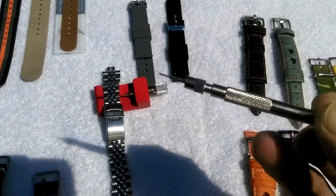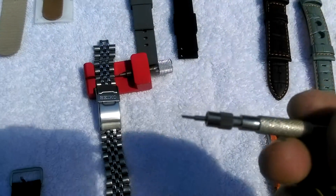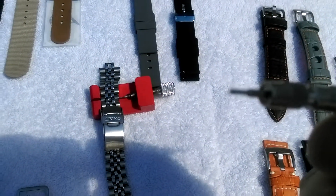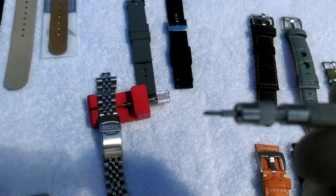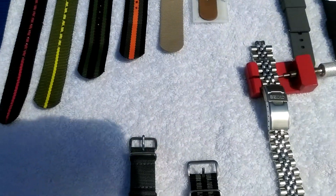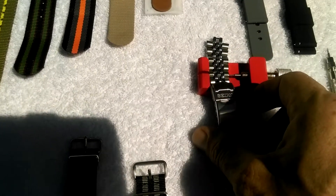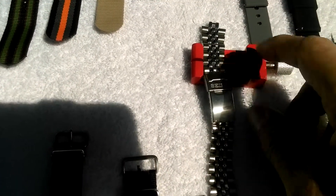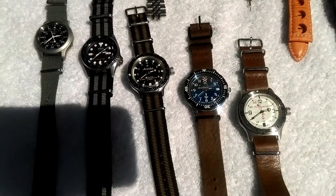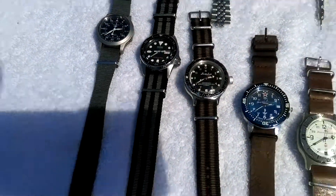The only tools you're gonna need to change them — if you look at this, it's like a little fork to get the spring bars out. And this little tool here you need to size a bracelet. Pick one of those up — it's the best two dollars you'll ever spend.